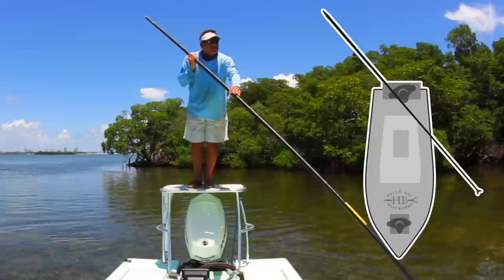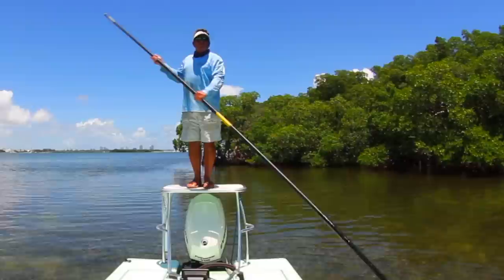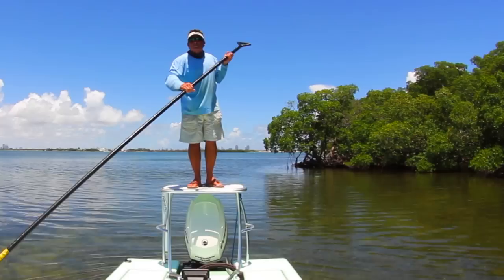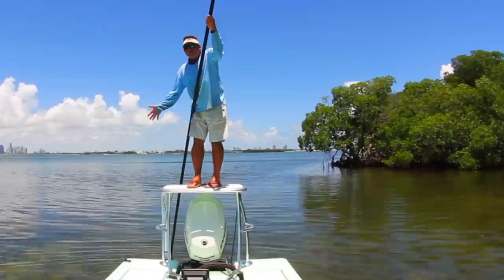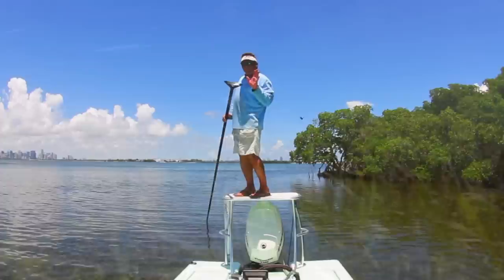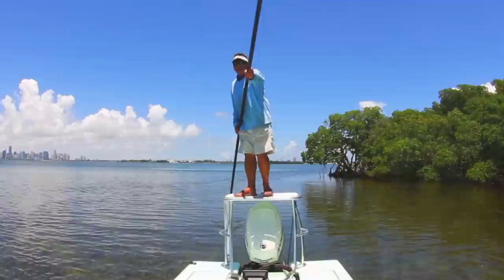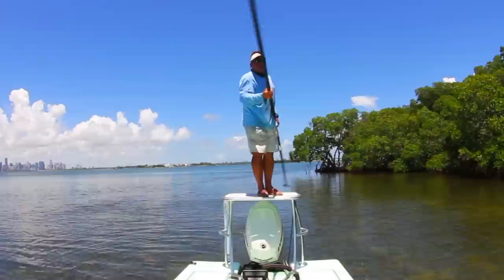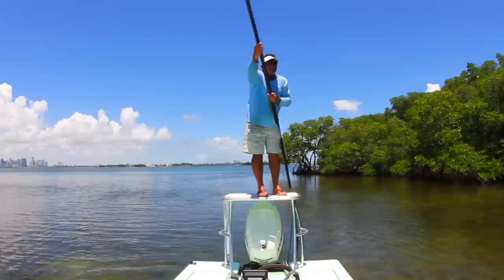The same technique is applicable on hard bottom, but you need to make sure you get a good bite. On hard rocky bottom, the pointy side of the push pole works best — plant the push pole point down and it'll hold you. On really rough, hard, gravelly bottom, the point works best. The foot part of the push pole is concave, which helps it grab mud and push you forward. On really soft bottom, plant the pole and push yourself forward gently, because if you push too hard, the foot gets stuck in the mud. On soft bottom, push nice and gently without letting the foot go too deep into the mud.